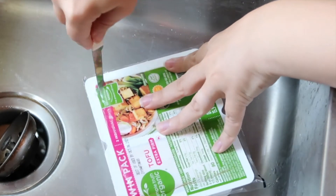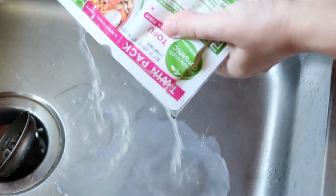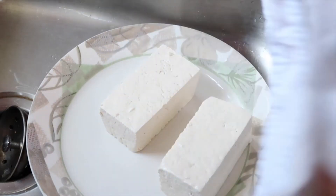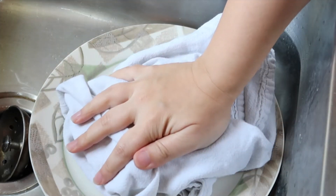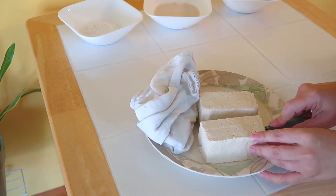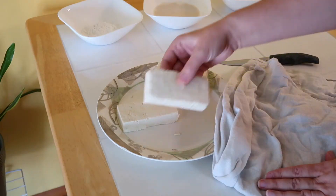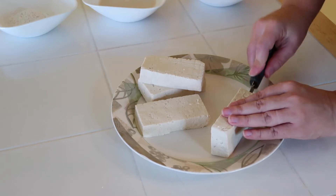The first thing you're going to do to make crispy tofu strips is cut open the container and drain out the water. Place the tofu on a plate and you're going to want to get a really absorbent towel. I like to use flour sack towels — they're really cheap and they absorb a lot of liquid. Then you're going to cut the blocks in half and push the towel into it to absorb more liquid.